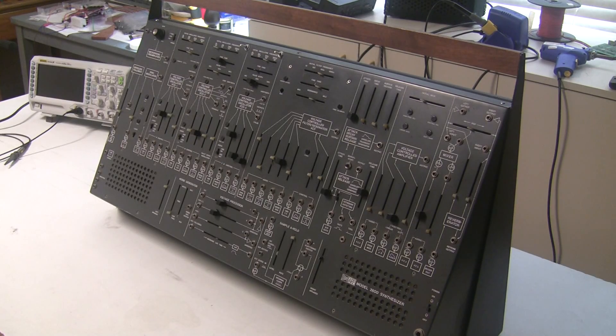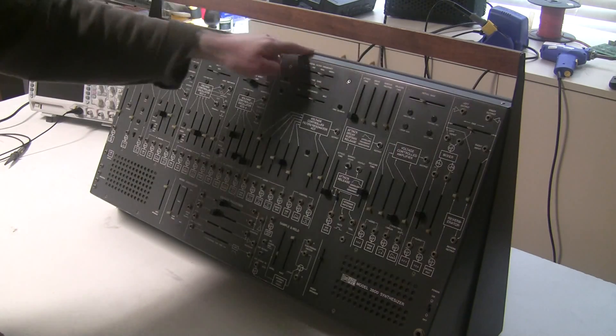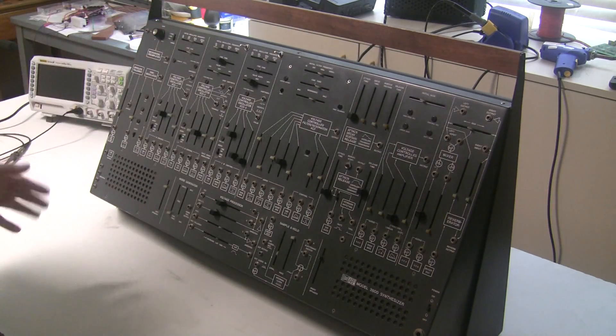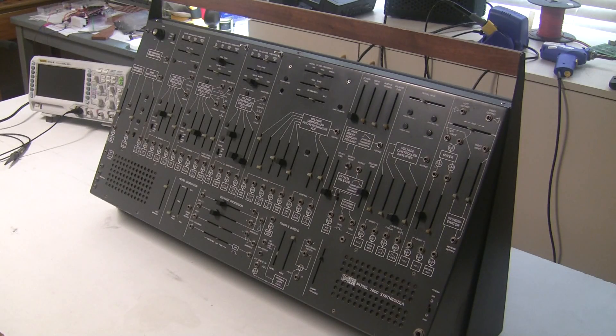So we're going to bust this baby open, and we do that by removing some screws on the bottom and some screws on the top, then pulling the front panel back and resting it on a towel just to keep it from getting scuffed up, and we'll have a look at what's going on inside.